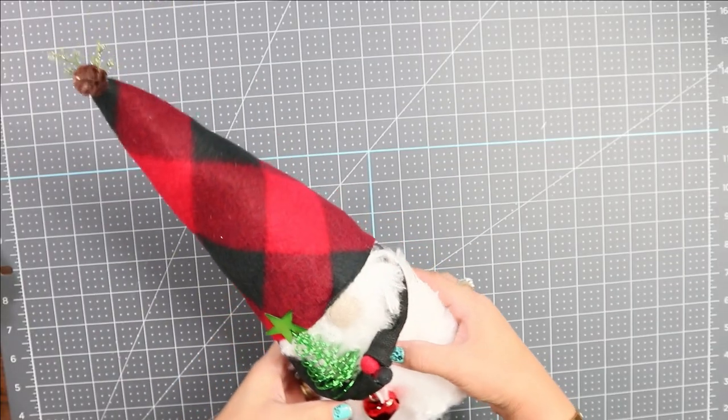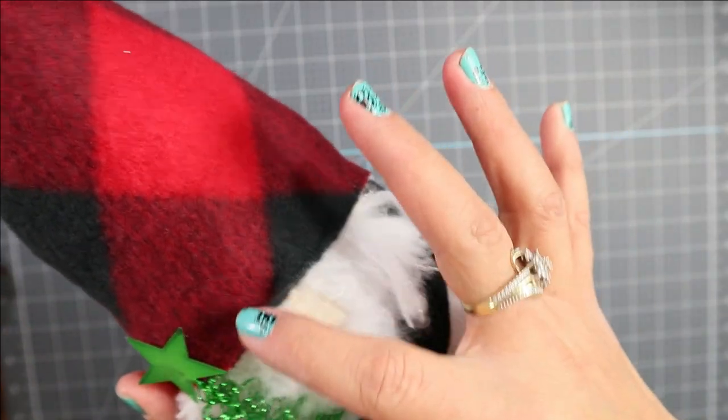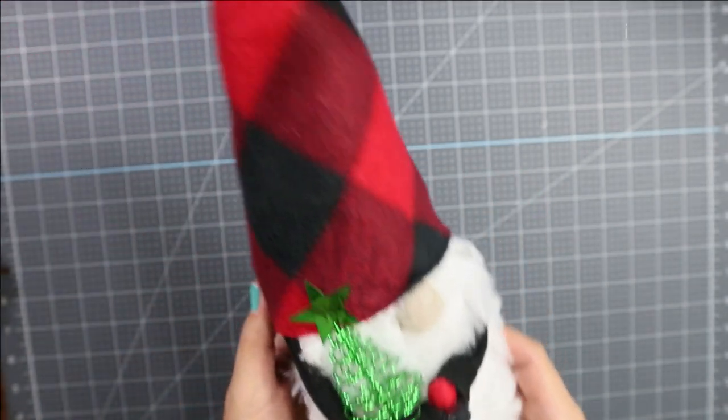Next we are going to make this gnome — look at that, super cute! We are going to make a hand for that gnome, and we got everything together from the dollar store.